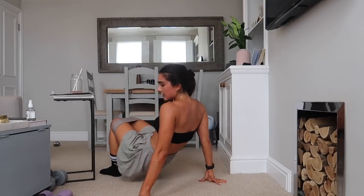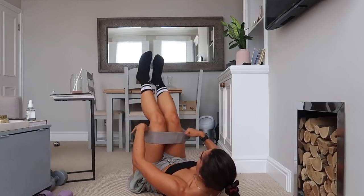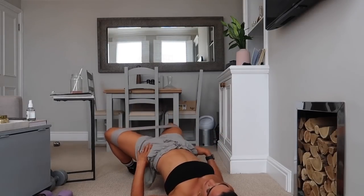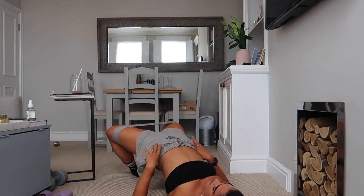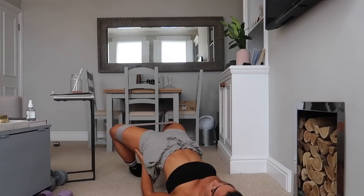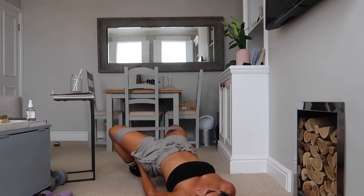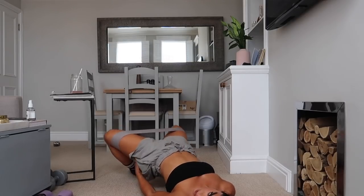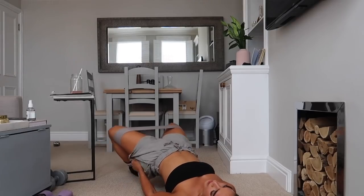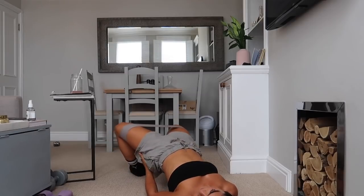Are we ready? Let's go — 25 seconds here, so strong. Pulse up, squeeze up, nice. Breathe, drawing that rib cage in — we don't want any flared ribs. Push up, squeeze the glutes.